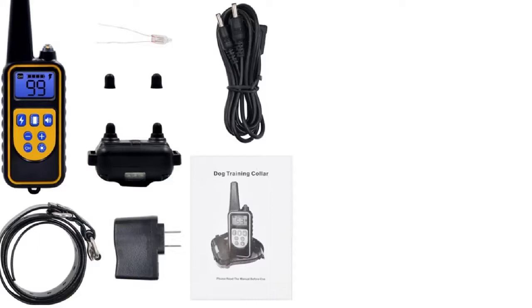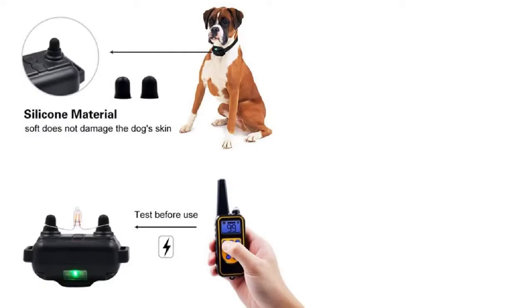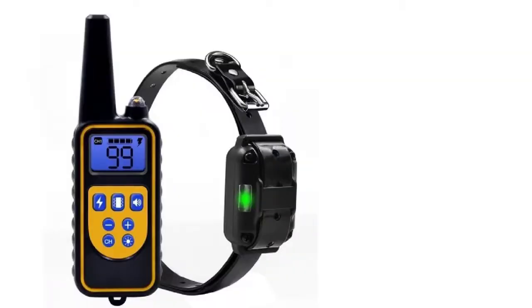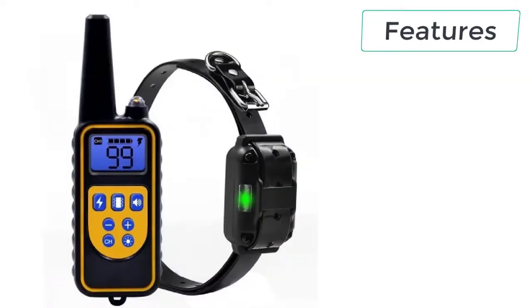There is also a night light provided in the dog shock collar, which is ideal to use in dark places. This pet shock collar is suitable for all size dog breeds, and the size is adjustable up to 67 centimeters. It can easily function at a distance of 800 meters — so you don't need to run behind your dog or scream at your dog. The dog shock collar will do the job for you and will help you control the dog's movements and even the barking.